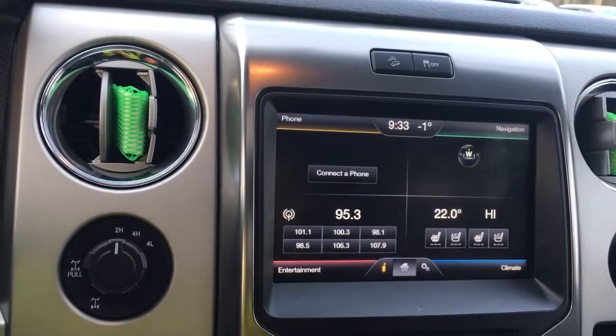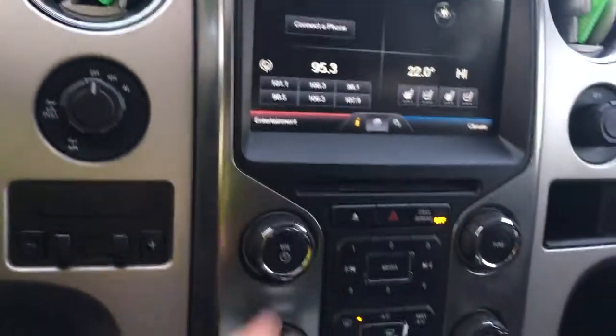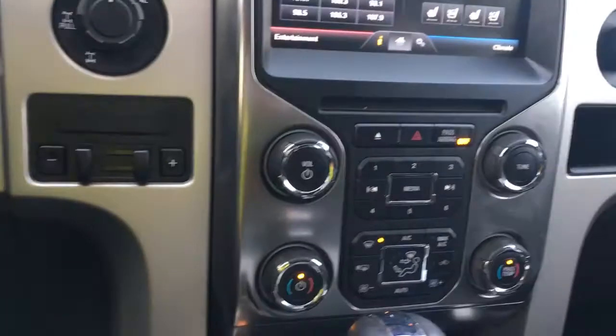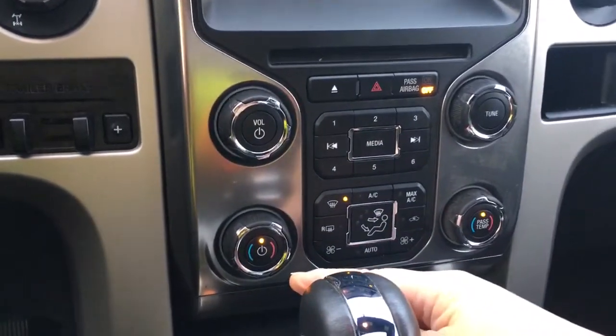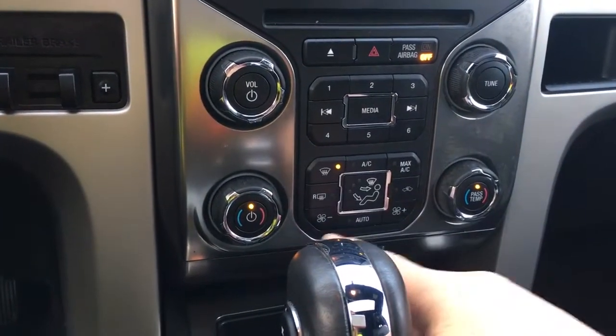You'll also see your backup camera view here when you put your vehicle in reverse. There's your CD player and your hazard lights, volume and tuner with your media. Below that is your climate, which is dual climate control for both driver and passenger — AC and max AC, front and rear defrost, and there's your fan.